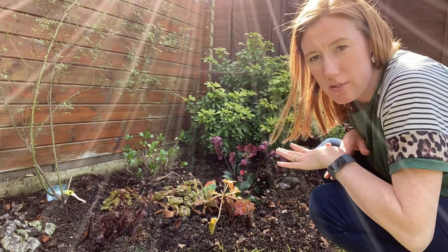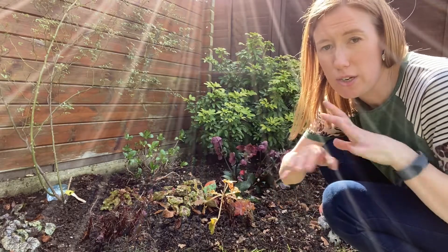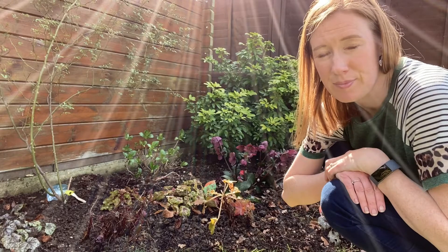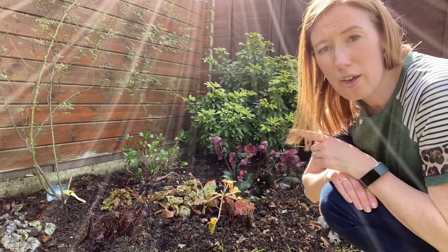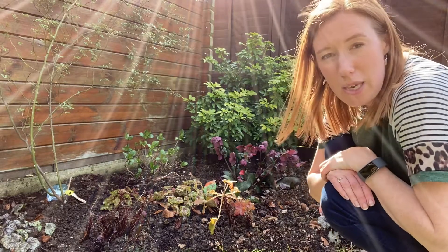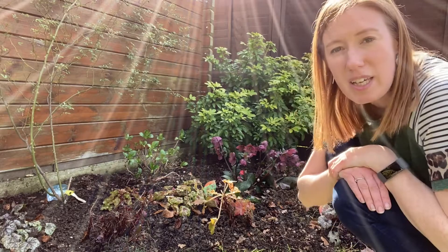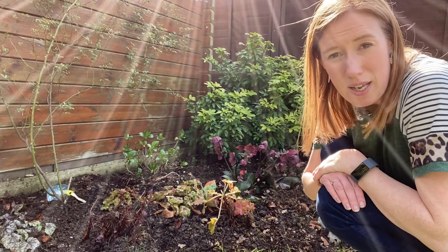I've given them a good water because I've disturbed them. You can also mulch around the top to keep the moisture in, but try not to put too much mulch in the actual crown of the plant otherwise it will rot. So there are some tips to keep your heucheras happy — I'm going to keep an eye on these, and if I don't think they're in the right place I will move them. If you like watching these videos please subscribe, it really does help, and I'll see you next time.